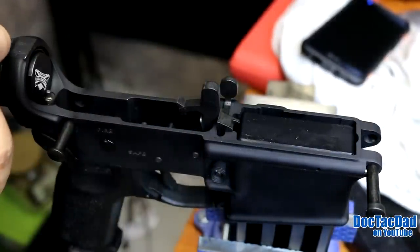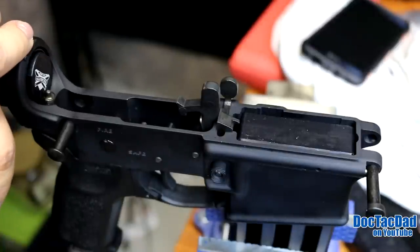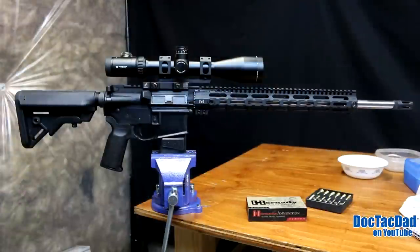The Rock River National Match 2-stage trigger is a decent trigger, actually. For the money, it's a really, really good trigger. It's about $100 — you can sometimes find them for less than that. I've seen them anywhere from about $70 to $100.